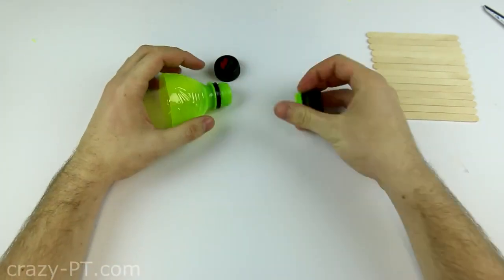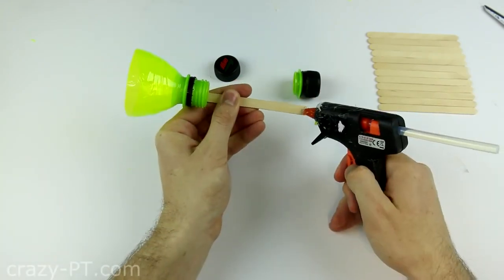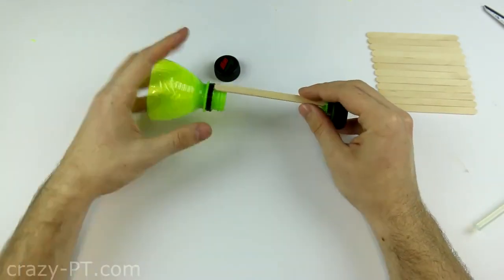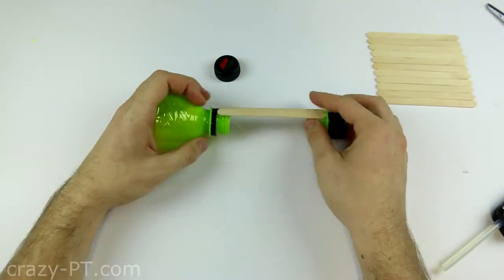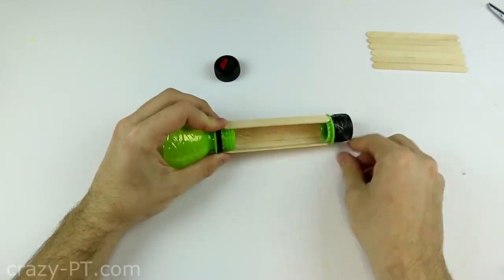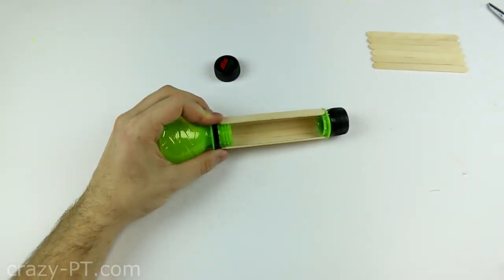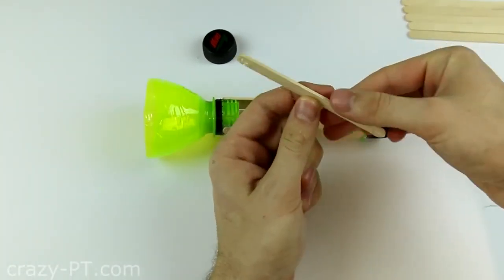Screw the cap off and glue 7 lolly sticks around using a glue gun. Now just take right off the excess glue. Glue 3 sticks inside as you are watching in the video.